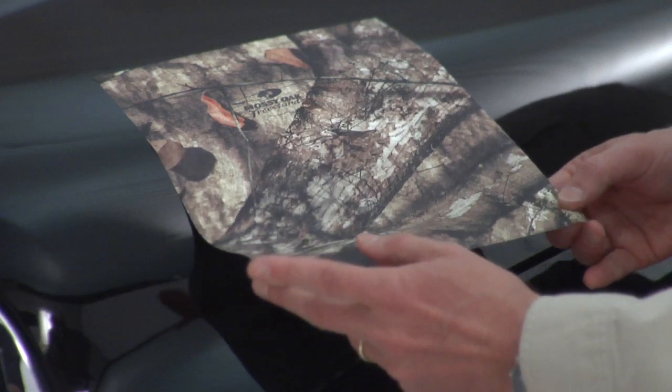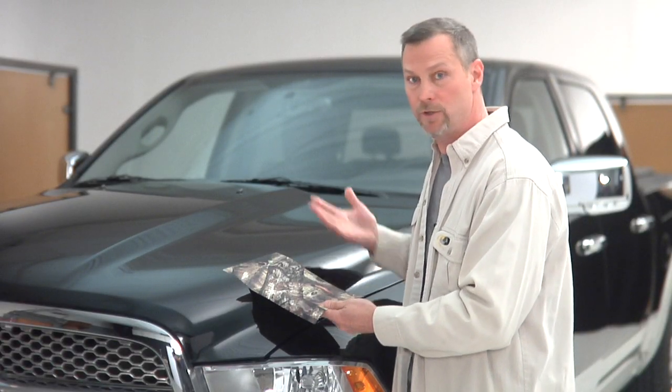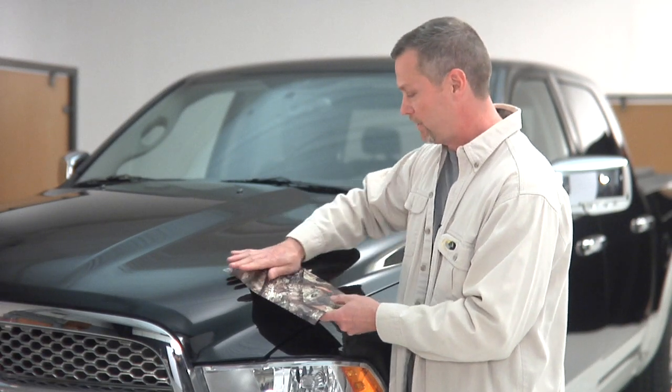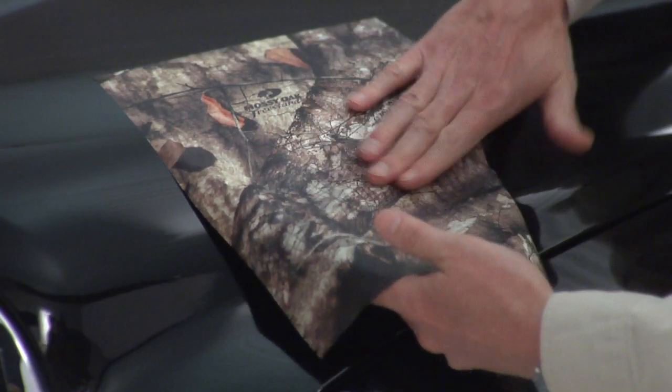This type of material was designed for the U.S. military and it's a great application for camouflage, whether you're putting it on a truck, a boat, or a shotgun. With this laminate on it, the product will not have any shine or sheen to it whatsoever.